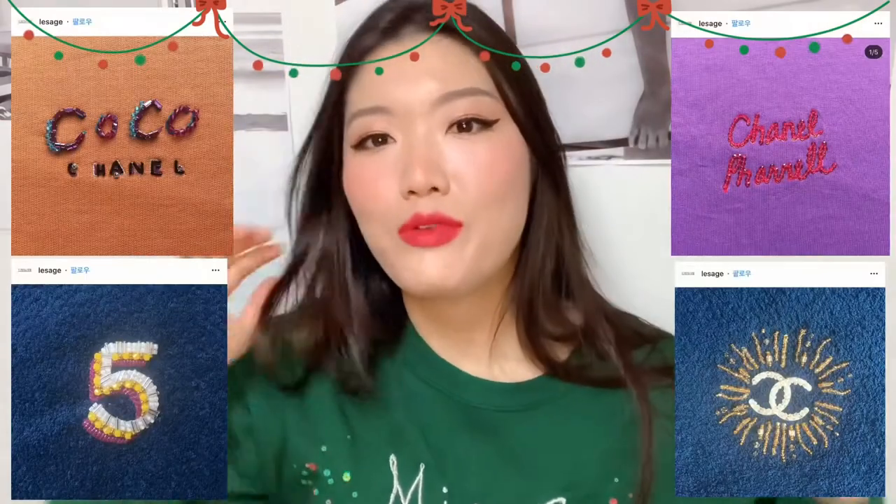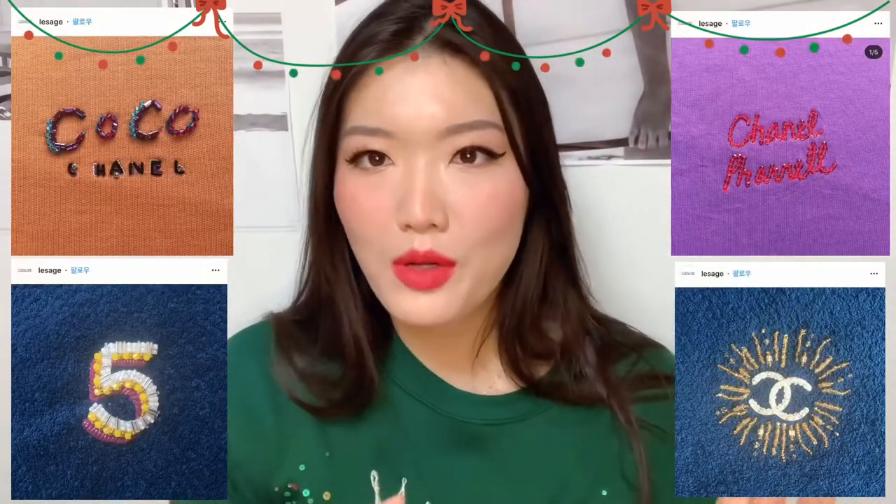I saw this really pretty embroidery photo on Instagram and I thought that could be a fun DIY project for Christmas presents. This is one of the jumpers I made — it's my name on it. Without further ado, let's get started.